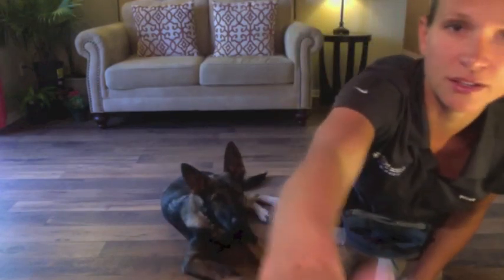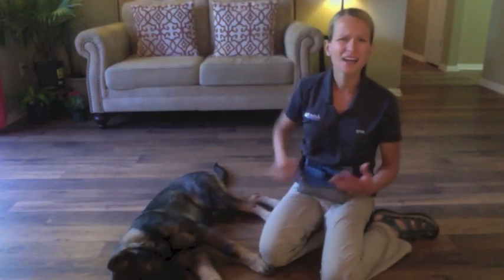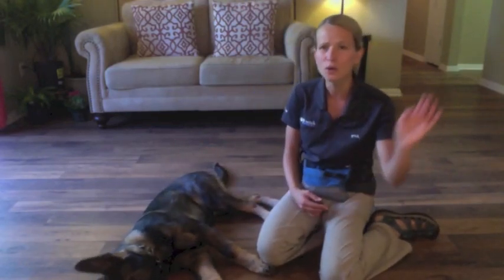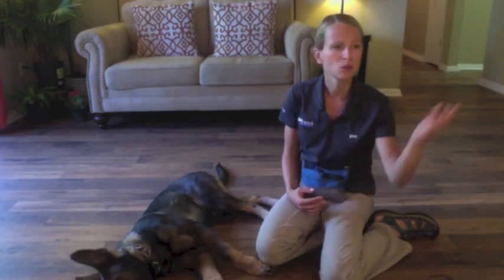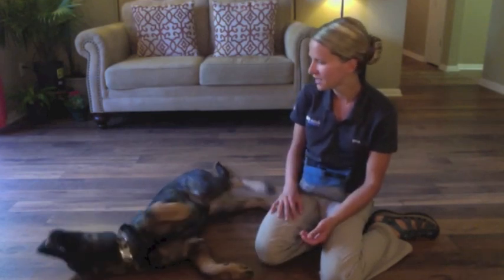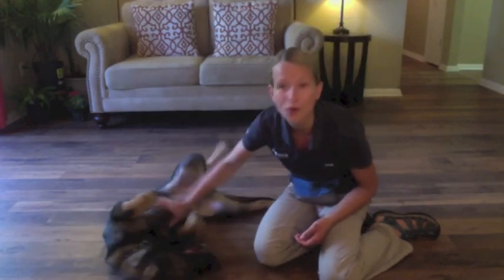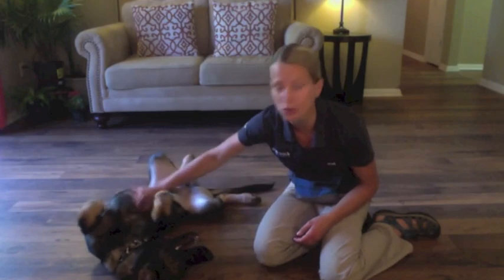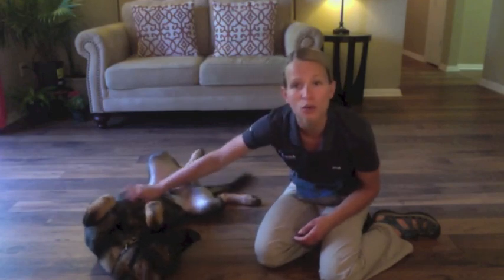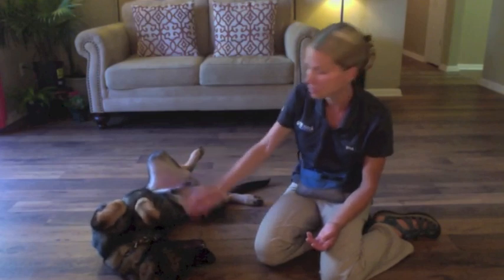So the whole idea here is high energy — be excited, put your phone away, mute whatever is going on so that your dog can really focus on you. And again, only do that one trick when you're working on it. You don't want to work on two or three different things because then your dog is going to stare at you not knowing which one is going to get him rewarded.